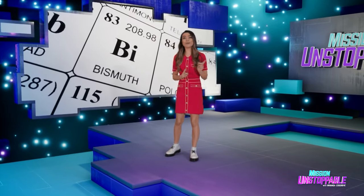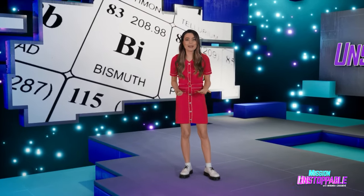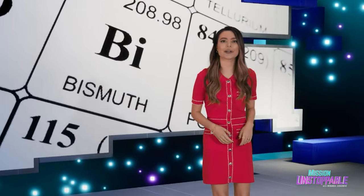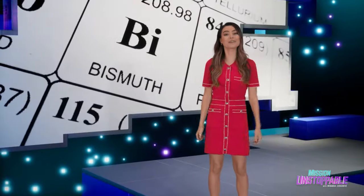Next up is geologist Michelle Barbosa-Ramirez, who's going to be making beautiful crystals out of bismuth. Let's get down to bismuth. It's Barbosa Rocks.